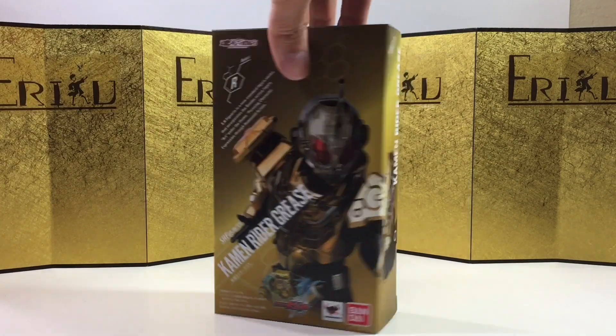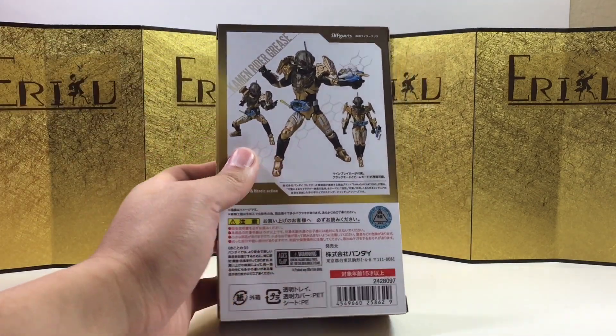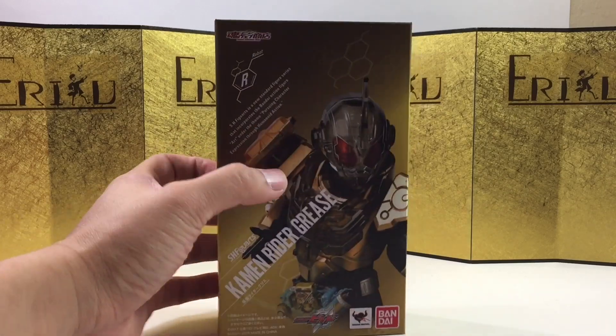Anyways, here's the left of the box, here is the right of the box, and here's the back of the box. This gold packaging looks really nice. I pre-ordered this guy a long time ago — it just got stuck with another order in Japan. Anyways, let's bust this thing open and see what we got.